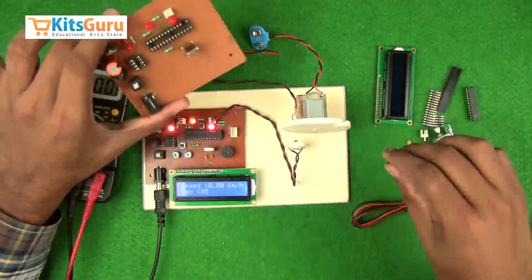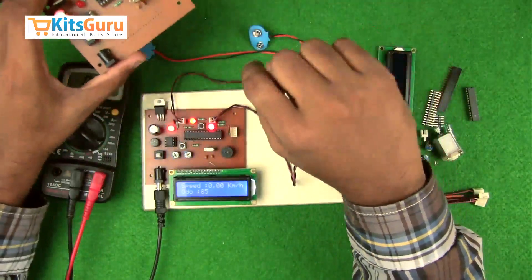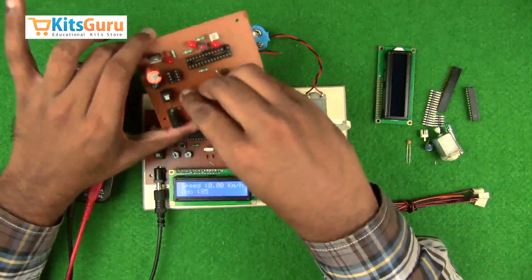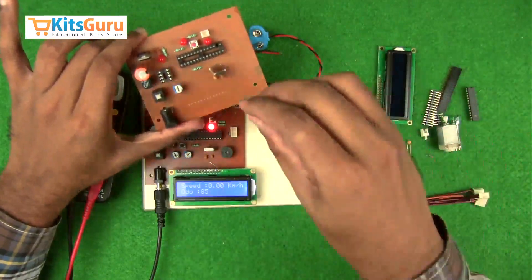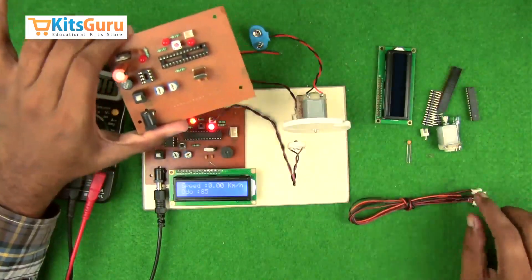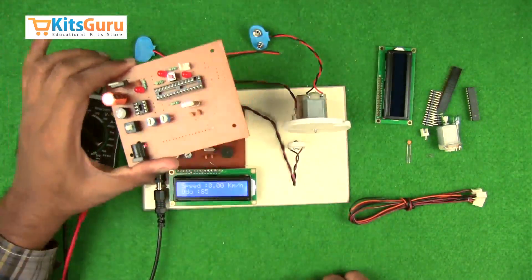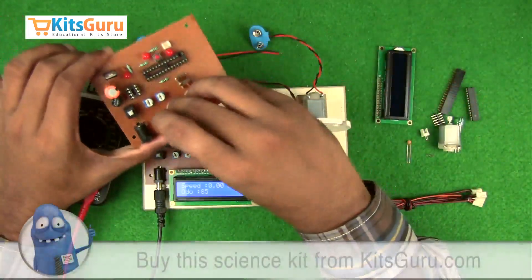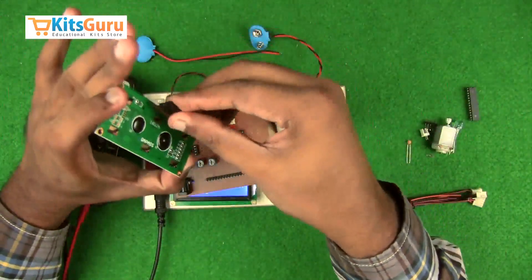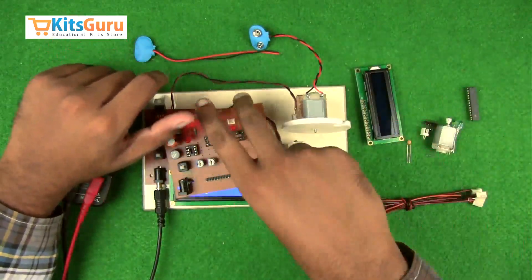An LCD and one more micro switch are used here. Two potentiometers are also added: one controls the sensitivity of the IR transmitter and receiver, and the other controls the display properties of the LCD screen — adjustable with a screwdriver. A buzzer is used with the longer stem as the positive terminal, fixed on the left side. Before inserting the LCD, a bud strip is inserted — the female part is mounted on the LCD and the assembly is mounted on the male bud strip.